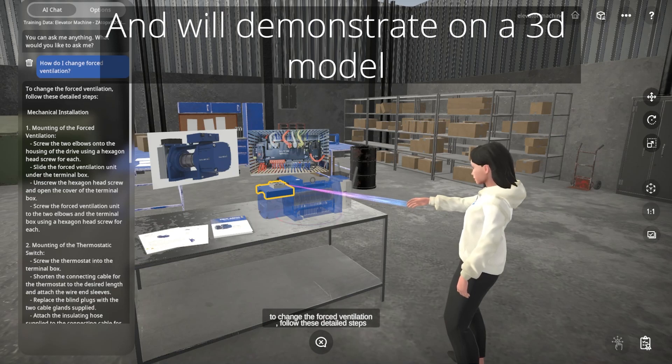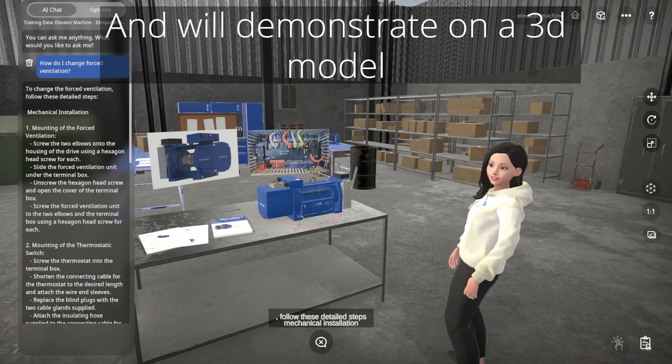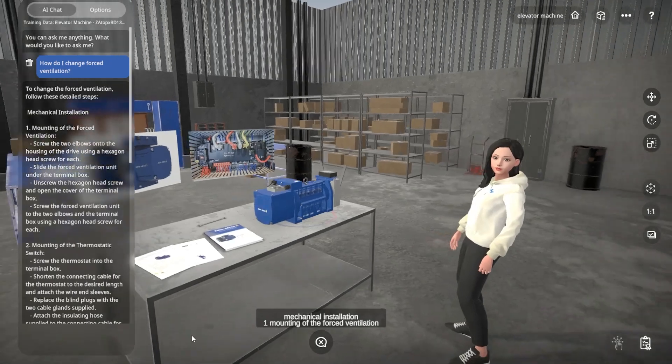Follow these detailed steps. Mechanical Installation 1: Mounting of the forced ventilation.